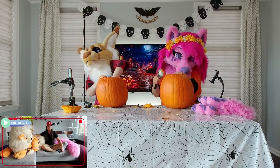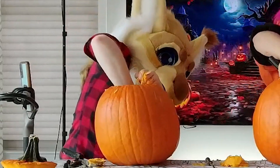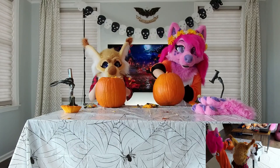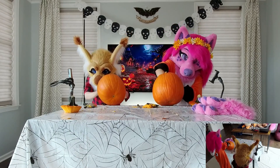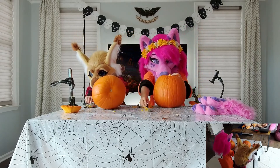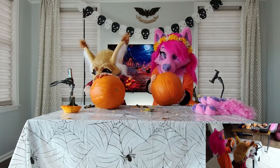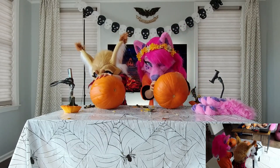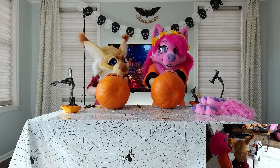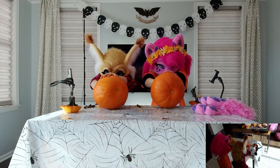Disemboweling these gourds — this is how you get out your rage and frustrations at society. You just tear that stuff up. They look like little spaghetti strands a little bit. How many guts does a pumpkin have? A lot. At least four. I'm going to change tactics here. Now I can actually see in there because I'm too damn short. That's a good strategy.